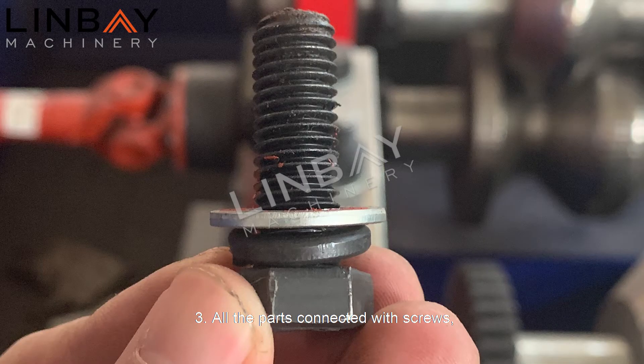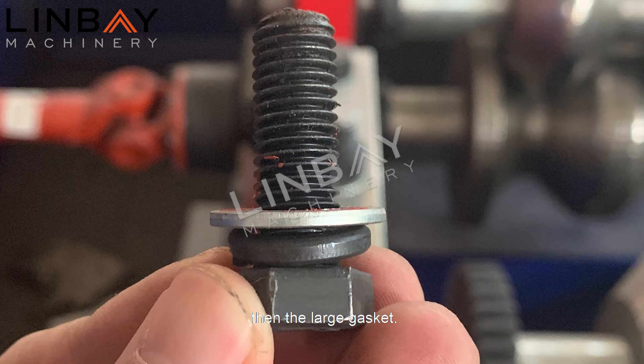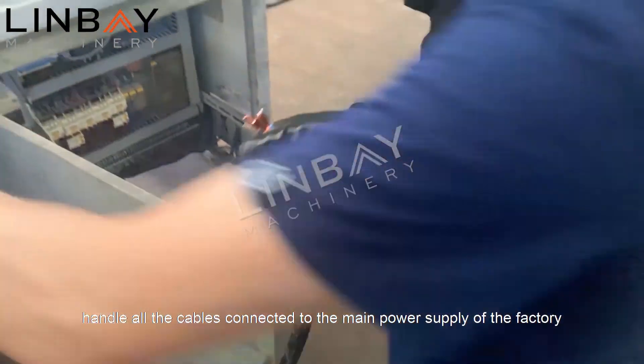Three: for all parts connected with screws, the composition of the screws is shown in the figure. Put in the small gasket first, then the large gasket. As shown in the video, handle all the cables connected to the main power supply of the factory with their head and tail connectors.